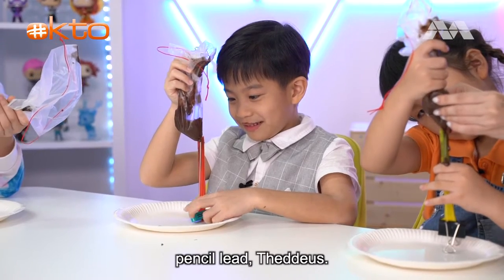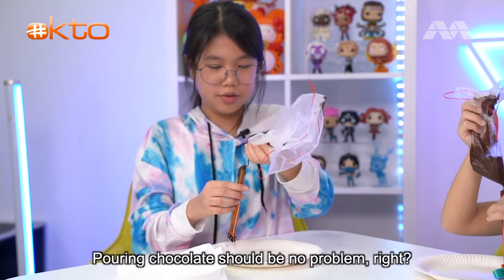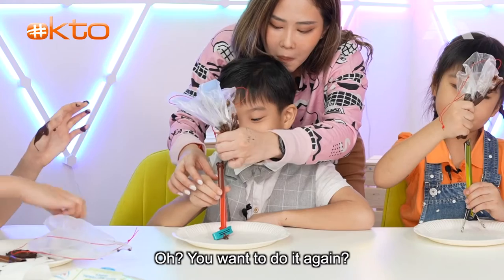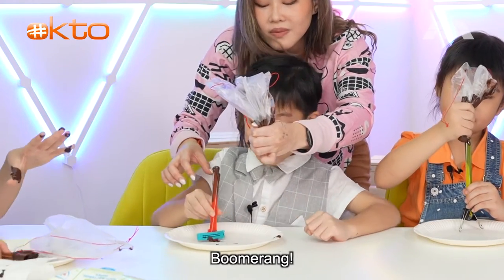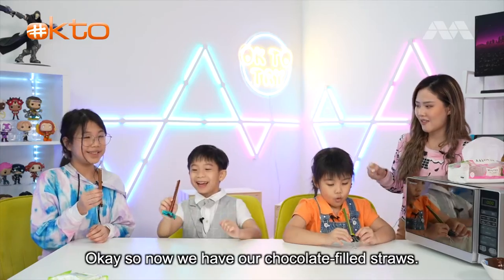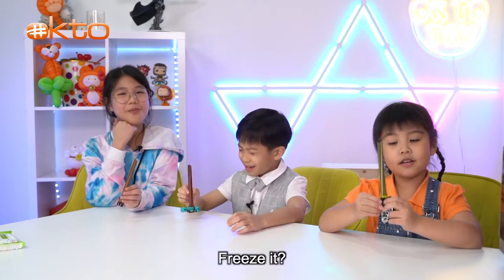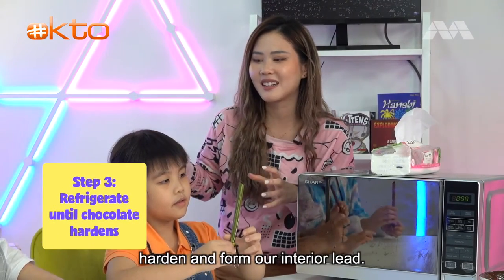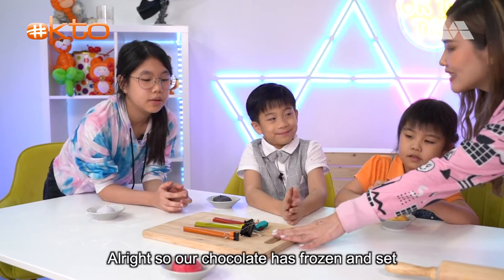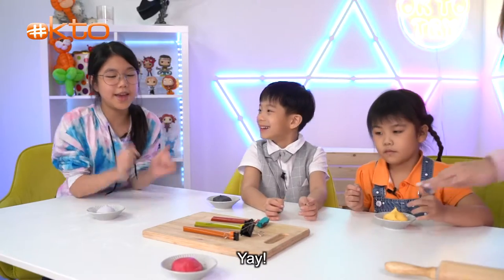Maybe you should save some chocolate for your pencil lead! Pouring chocolate should be no problem, right? Oh, I think I squeezed it too hard and it burst. Now we have our chocolate-filled straw. So what do you think is the next step? Freeze it! Yeah, that's right, so we got to freeze it so that the chocolate will harden and form our interior layer. Our chocolate has frozen and set into the shape of the straw, so now we're going to remove it and start making our pencils.